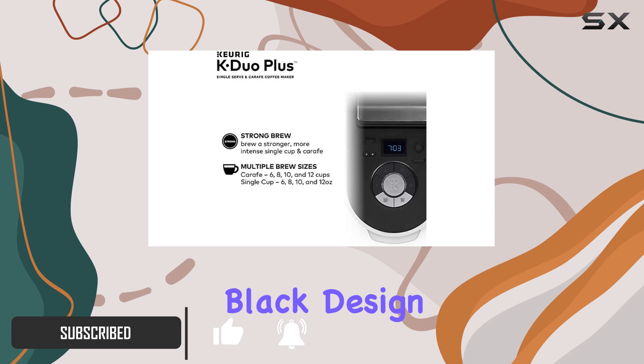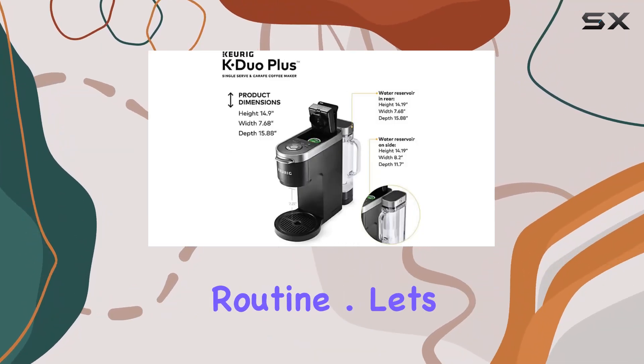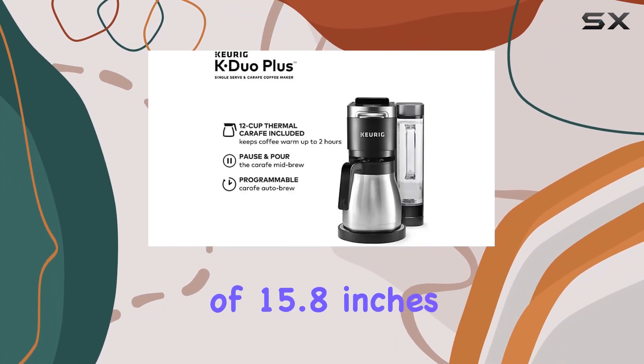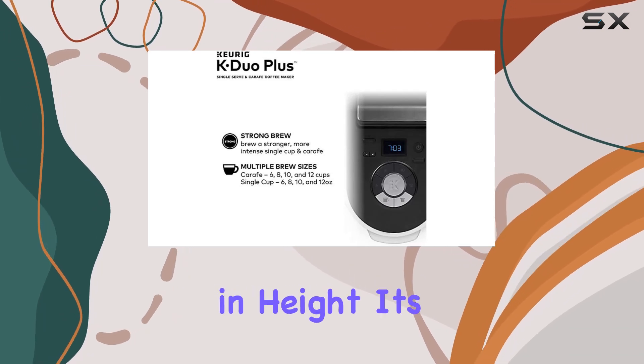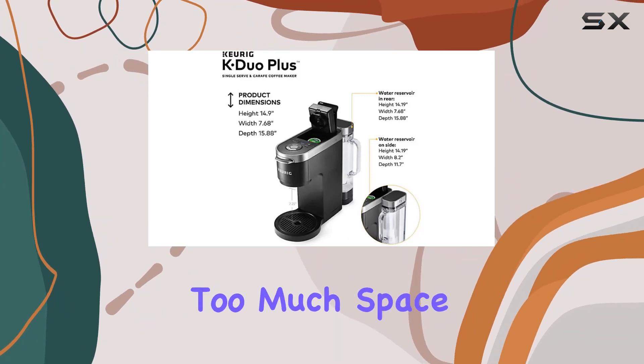Sporting a sleek black design, this coffee maker from INNZA is here to revolutionize your morning routine. Let's talk dimensions first. With measurements of 15.8 inches in depth, 7.68 inches in width, and 14.19 inches in height, it's compact enough to fit snugly on your countertop without hogging too much space.